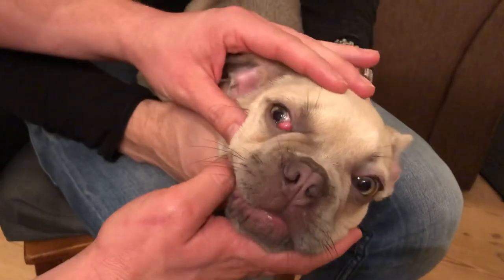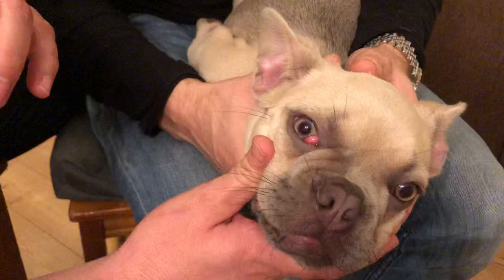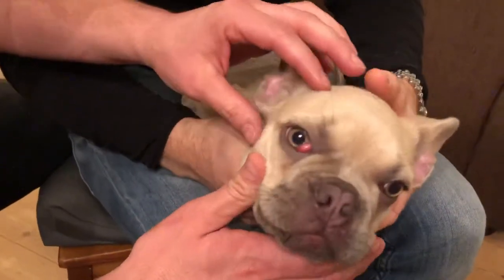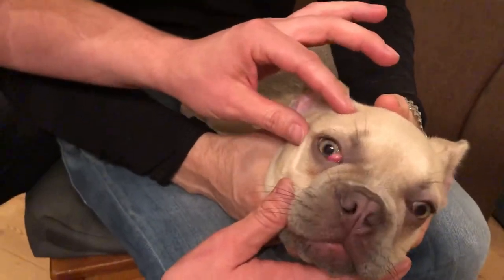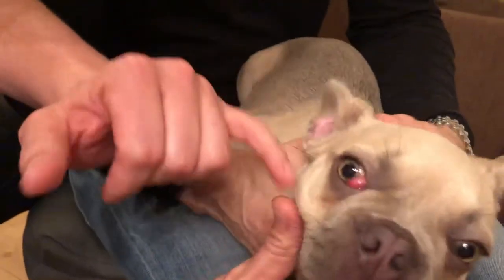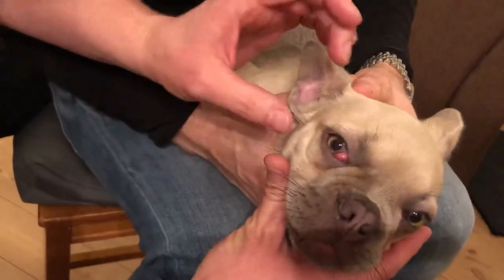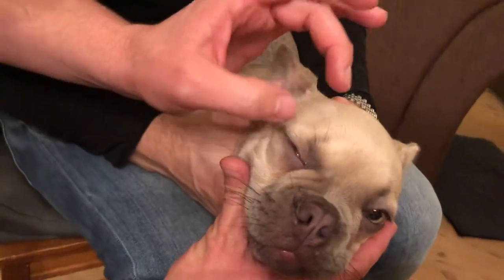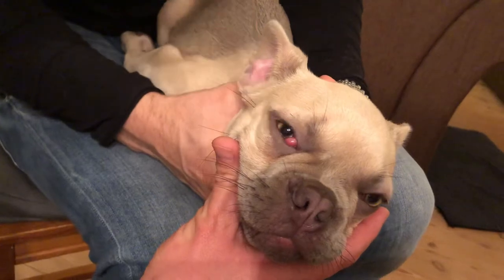One thing to always consider is using clean, washed hands, because you don't want to bring any dirt into the eye. Then I use the lower eyelid to manipulate the cherry back into where it belongs, and the direction is down and towards the nose.